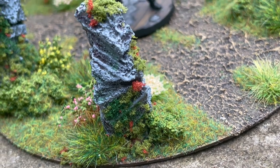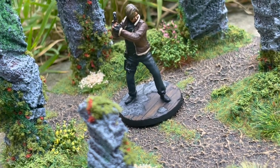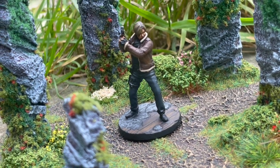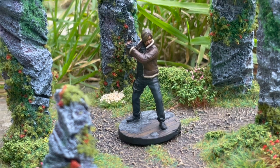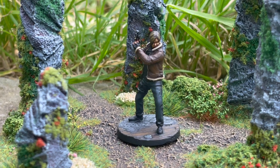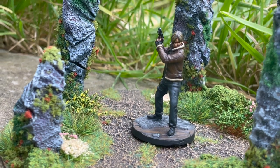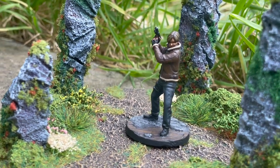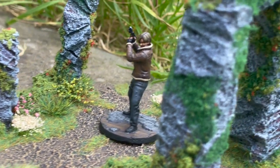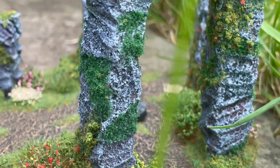And there we go — my Leon Kennedy Resident Evil 4 version is complete and looking really cool. Let me know in the comments if you like this video, if you prefer this version of Leon to the other one, and I'll drop a link to the 3D sculptor in the description below so you can print it out yourself. Let me know if you think it stays true to Leon from RE4, and as always, thank you so much for tuning in — I really do appreciate each and every one of you. Take care and I'll see you on the next one.